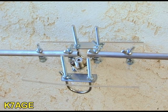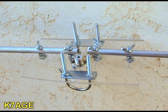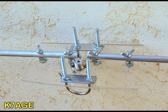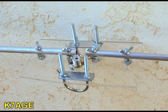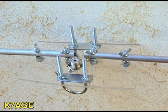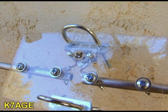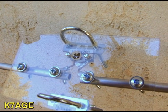Here's the center of the dipole. I have a piece of plexiglass with some quarter-inch bolts through it, and I have wing nuts on there so I can take the elements off — or at least one element off — when I want to travel, making it less than five feet instead of 10 feet long. I have a couple of U-bolts which I'll attach to a mast, and I have my SO-259 connector. On the back side, the center pin of the coax connector goes to one element and the ground side of the connector goes to the other element.